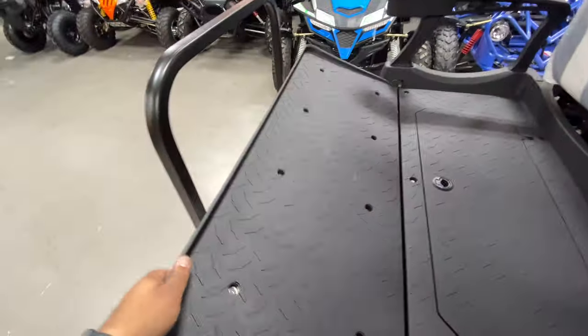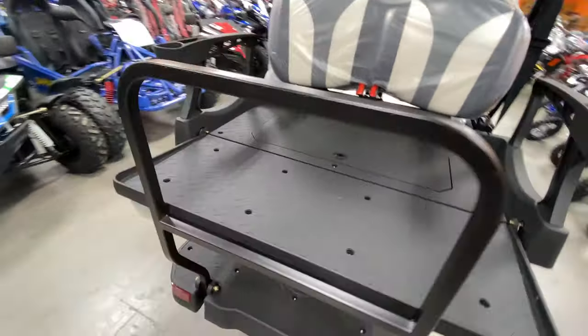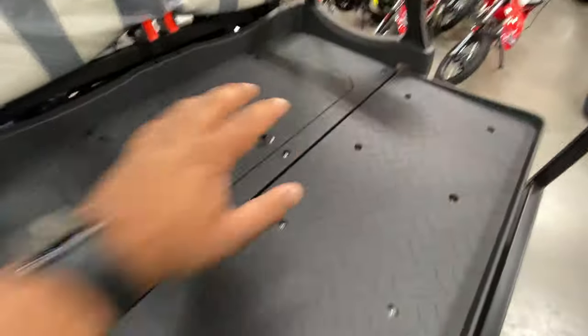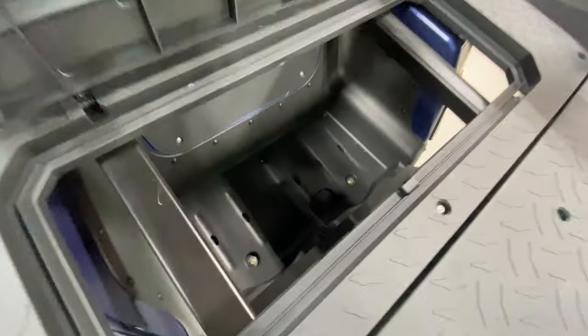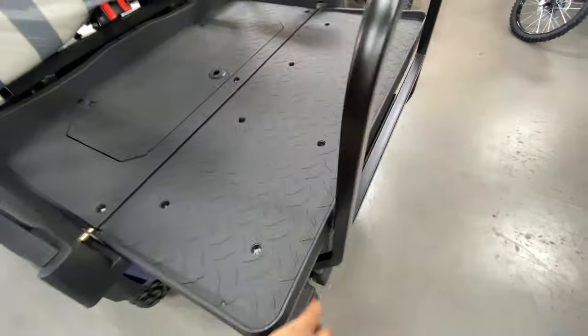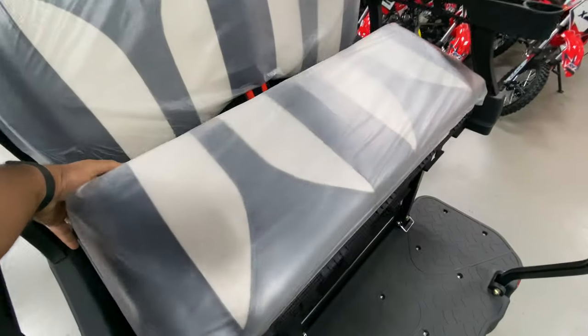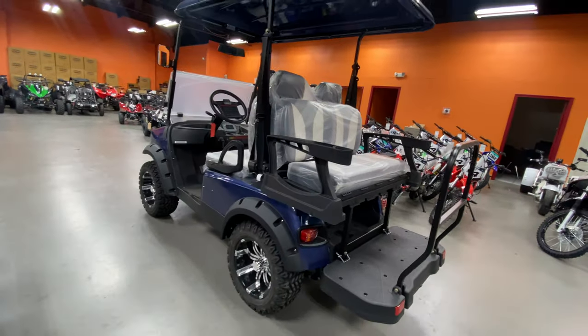On the rear you have cup holders, arm rests, and a fold-down seating that turns into a cargo bed. A good thing about this model is it has a flat bed — pull this up and there's more storage on the inside to store your stuff. Pull it out — it's electric and very quiet, nobody would know a thing.